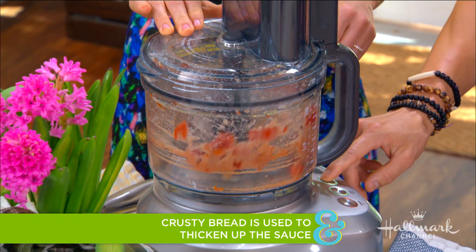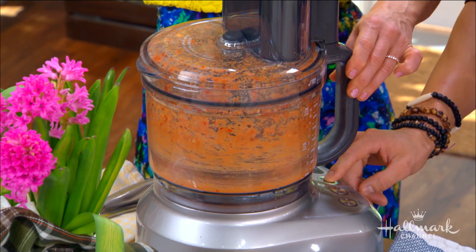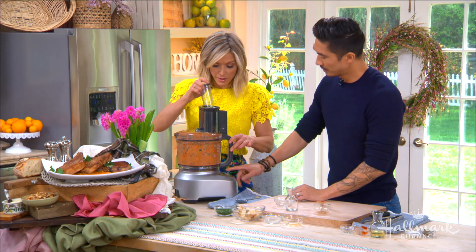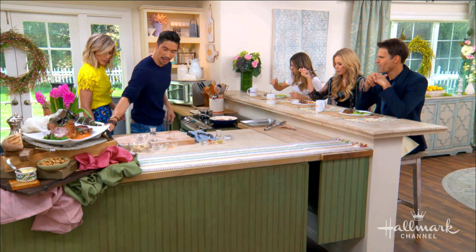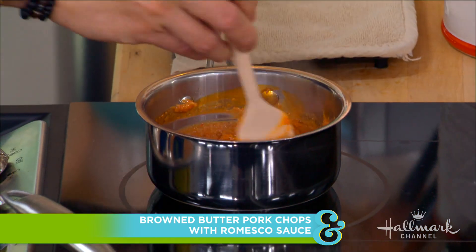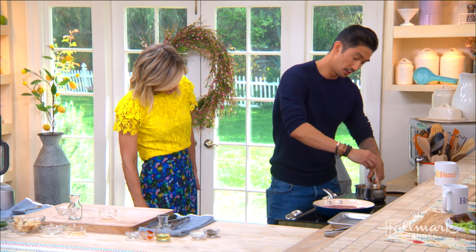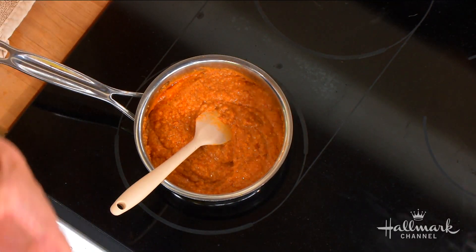We'll blend it up — if it's too thick, add some water. That looks right! After you blend it all together, you put it back on the stovetop to warm it up and get a nice hearty sauce. It also cooks out that raw garlic bite. I like to cook it out — it mellows and adds a really yummy aroma.